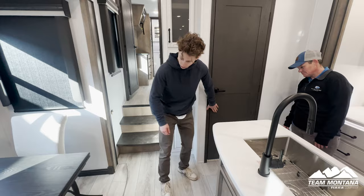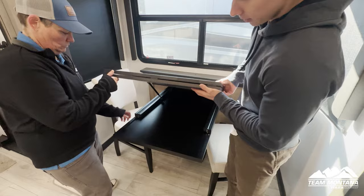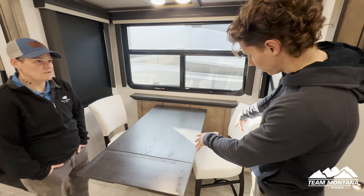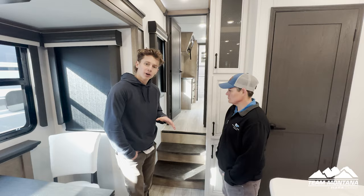Another nice touch is this dining room table. It looks like it only fits two people, but it actually has a leaf that you can pop out — just slide those two out, pop this up, and lay it down. And every Montana comes with four chairs — two stay strapped down and two foldable chairs that are stored underneath your bed for extra storage space.